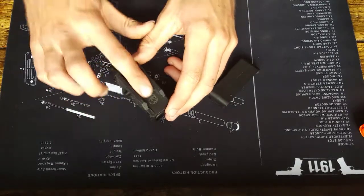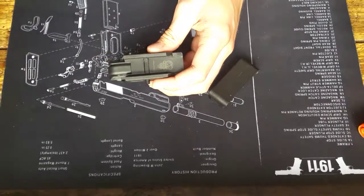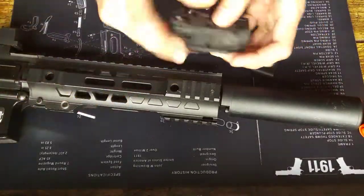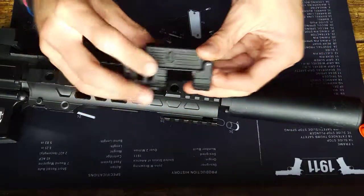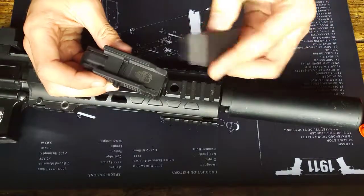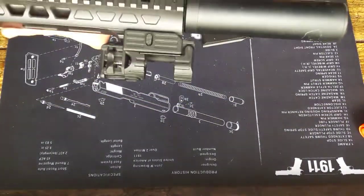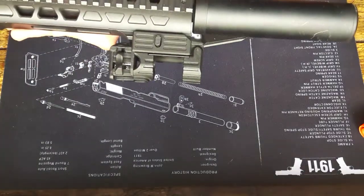To attach it to a rail, you push it up to the rail, line it up, then press in that button — the same one we pressed to take the clip off. Press that in, it mounts on, and you're ready to go. It's not going anywhere — wobbles a bit, but it's securely held on.